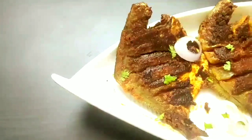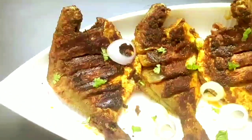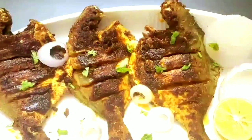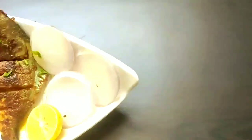Hello everyone, welcome to Continental Desi Kitchen. In today's video I'm going to show how to make grilled tandoori pomfret, which will be very tasty and is super easy and quick to make. So let's get started with this yummy fish recipe.